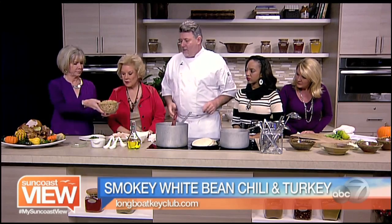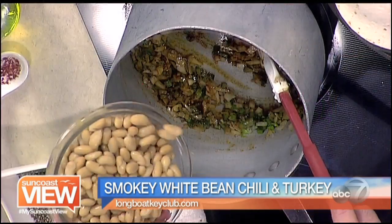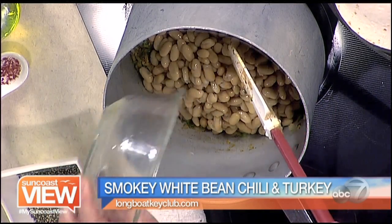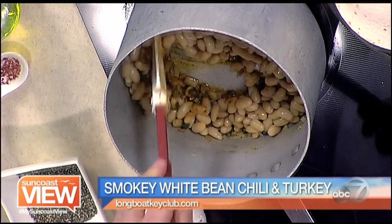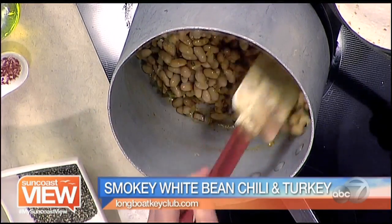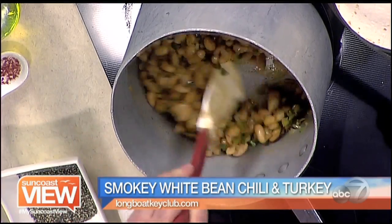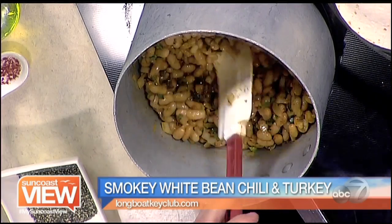Then we've got some cooked beans — cannellini beans, or white beans, that we cooked up in advance. Can you use canned beans? You can use canned beans; I recommend that you just drain the beans off before you use them. Because these beans were cooked in advance in some turkey stock, they're going to be a little better than canned — a little richer. We're going to get those spices rolling around the beans and cook them up a little bit.